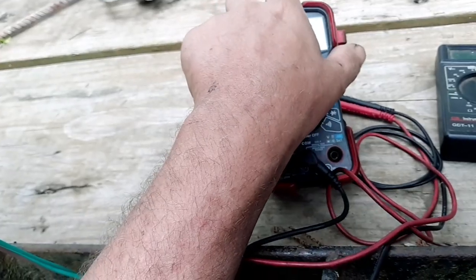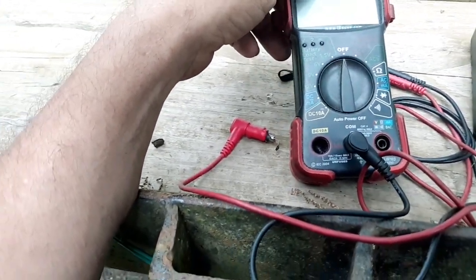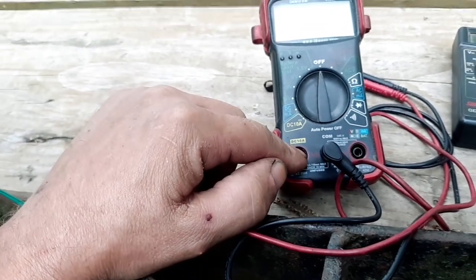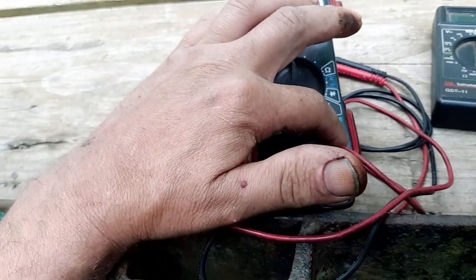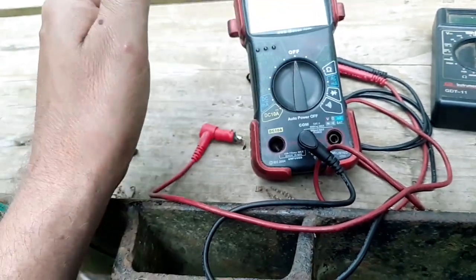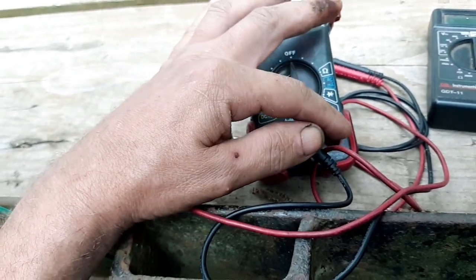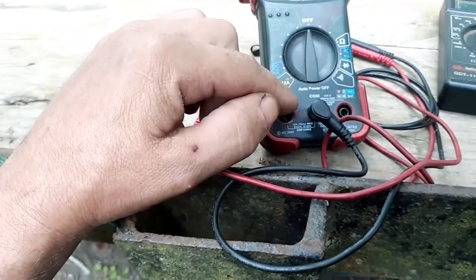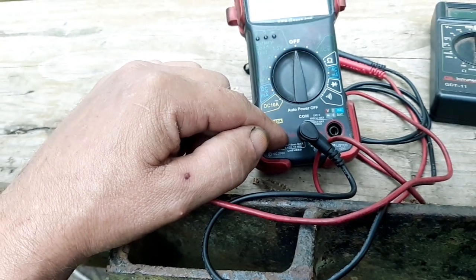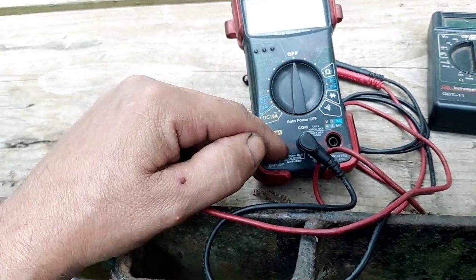That's a pretty common problem that happens when using a meter like this where you have to switch the test leads from the DC amp port back to the voltage port. A lot of guys will just grab their meter and not pay attention to where the leads are hooked up. If you're going to test voltage but still have the red lead in the amp port, it basically just draws battery amps through the leads and through the meter, and fries it.